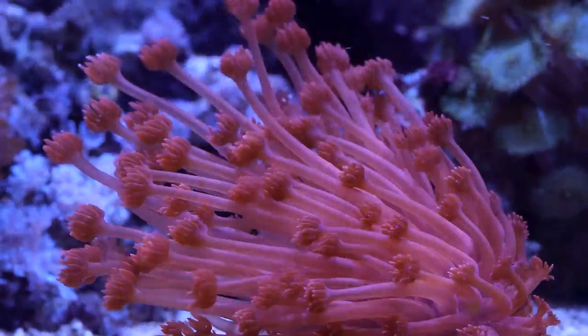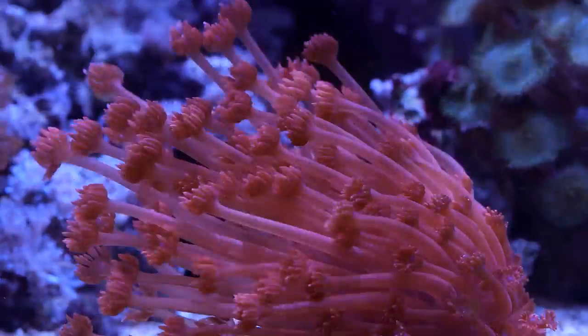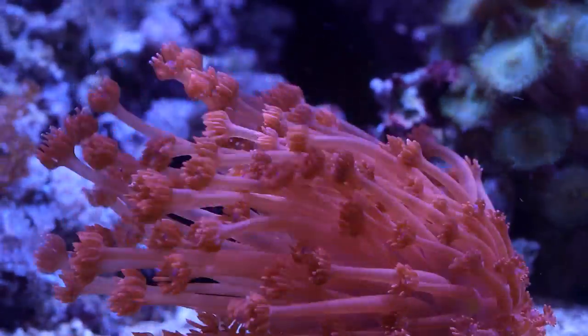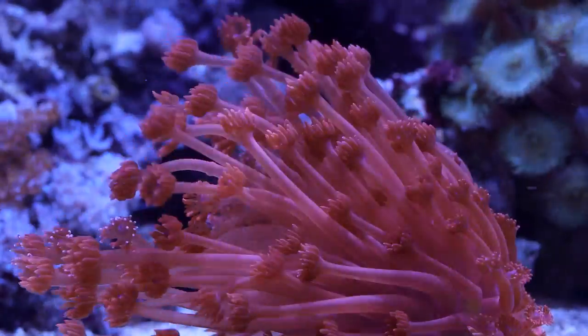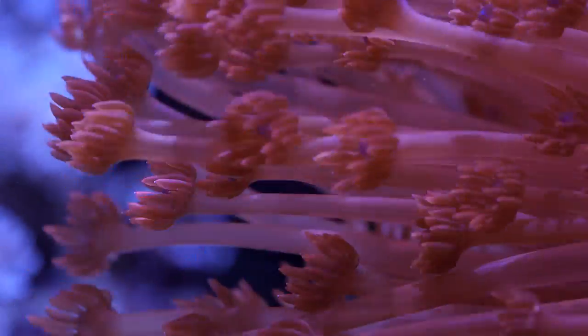The polyp extension and the overall growth of this colony is just simply incredible. The appearance of these two corals got me looking into what are the main differences between what Will does with his tank and what we do at the greenhouse.